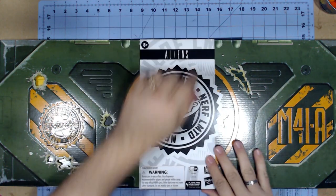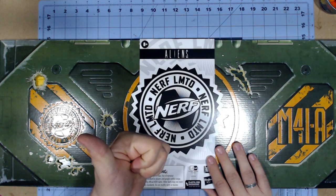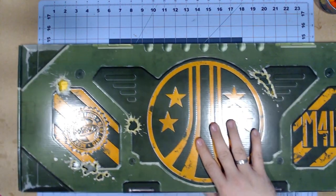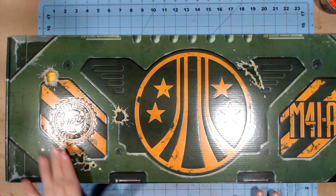It does say here that it is plastic-free packaging, except for tape and glue. We slide this off and then look at the box art, which is really nice.